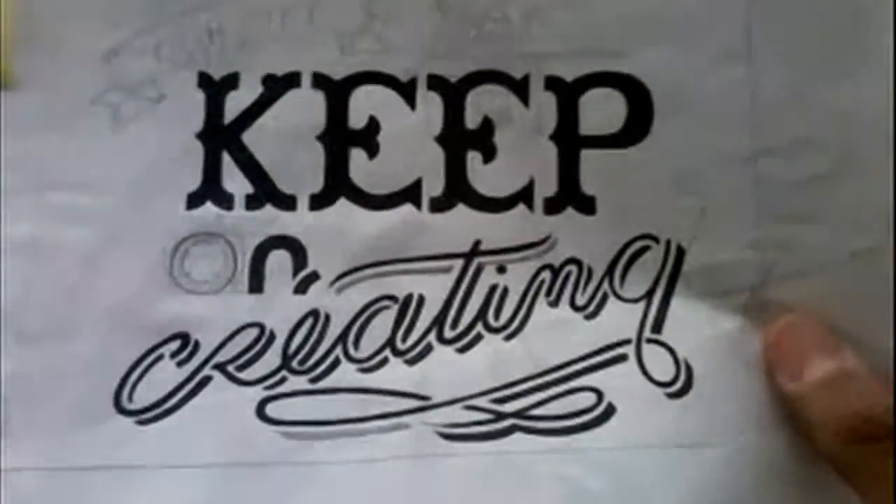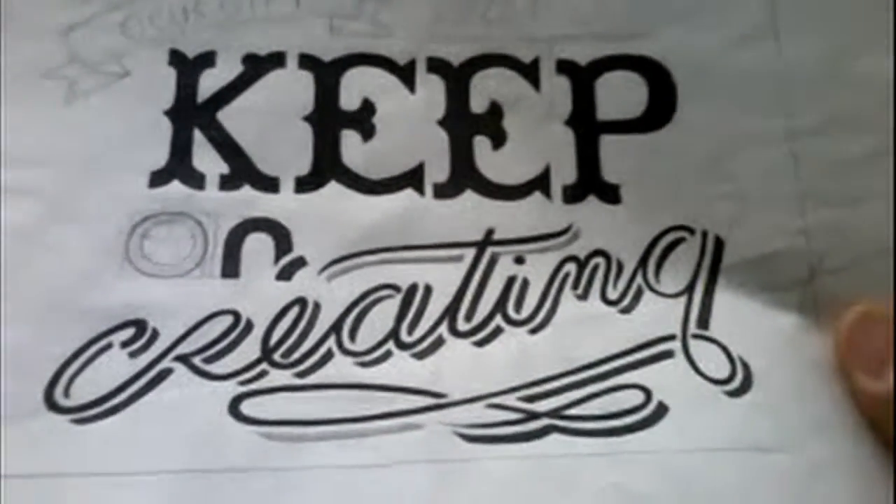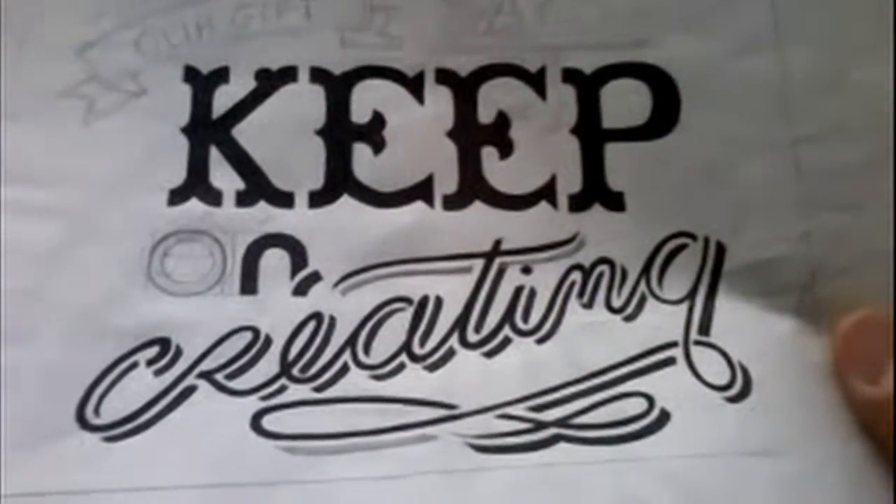How are y'all doing? This is Jermaine Compton, and this is the next stamp that I'm going to create. It says — our gift says — keep on creating.